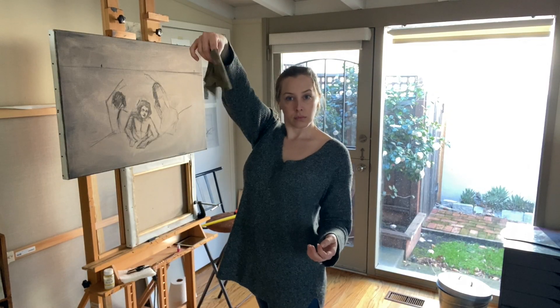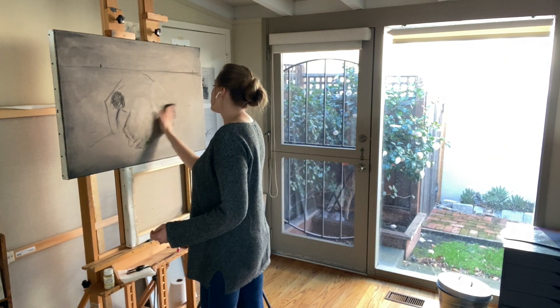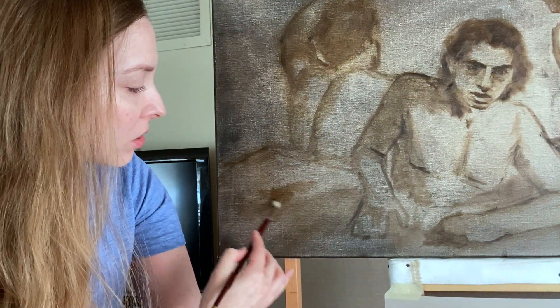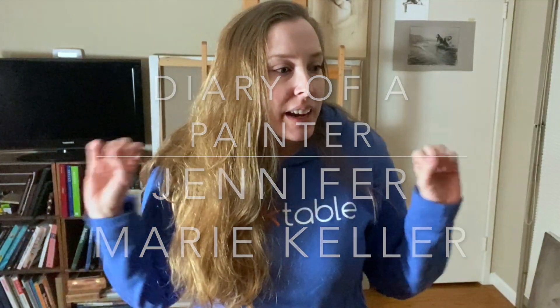I'm Jennifer Berry Keller. Welcome to my Diary of a Painter. I am super excited because I'm going to be starting my Sirens painting.